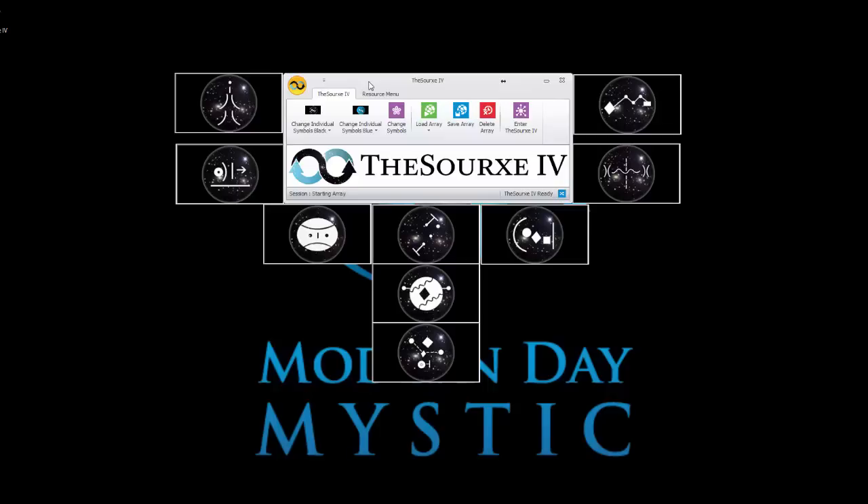There are a lot of ways out there to manifest things in your life. You're using a piece of technology I built with six years of research and development. I have a lot of people that use it and have amazing results. The premise by which the Source 4 works is you have nine symbols of creation, and in my belief system these symbols, when arranged, can bring manifestation into your life.